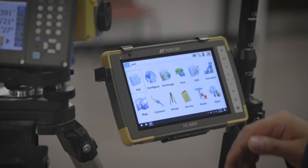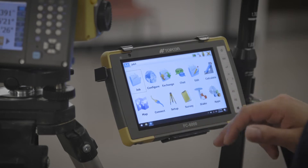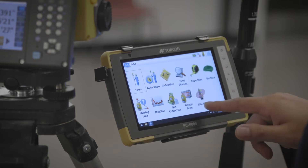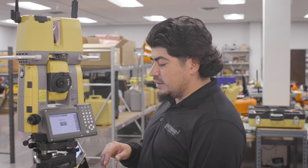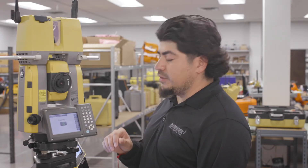So, once you set up on a known point, you would want to hit survey, you want to go site scan, and it's starting the scanner right now. You can hear it hum when it starts.